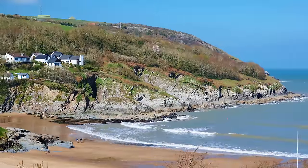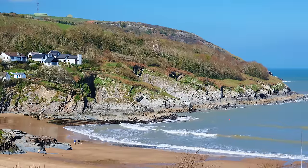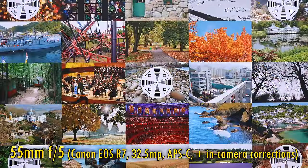Okay, let's look at image quality now. I'll be testing this on the challenging playground of my Canon EOS R7 camera, with its APS-C sized 32.5 megapixel sensor. In-camera corrections are turned on for this test.